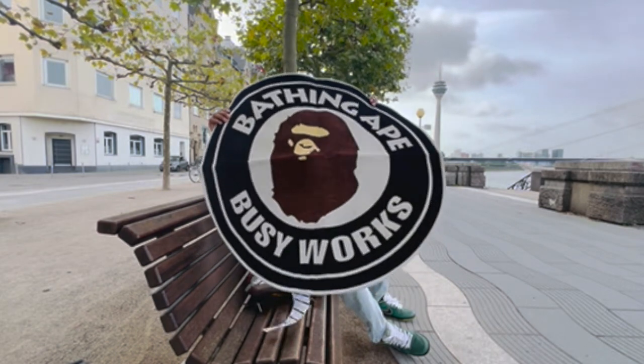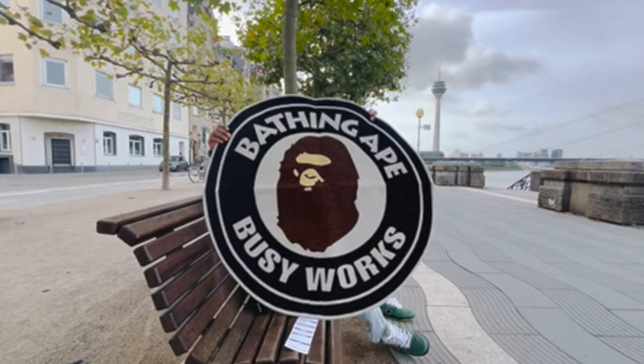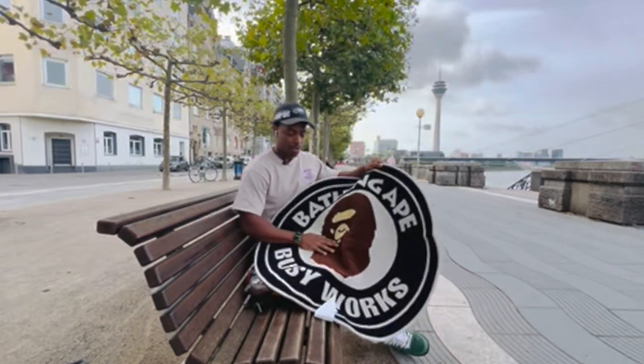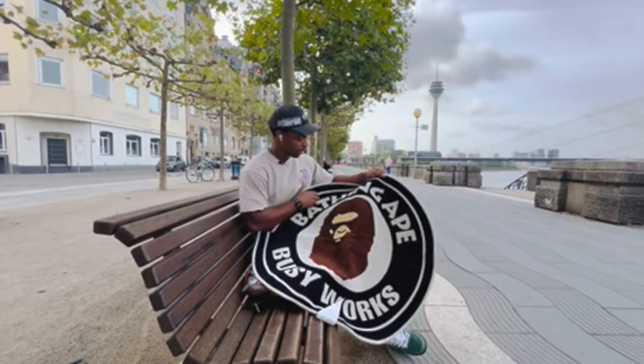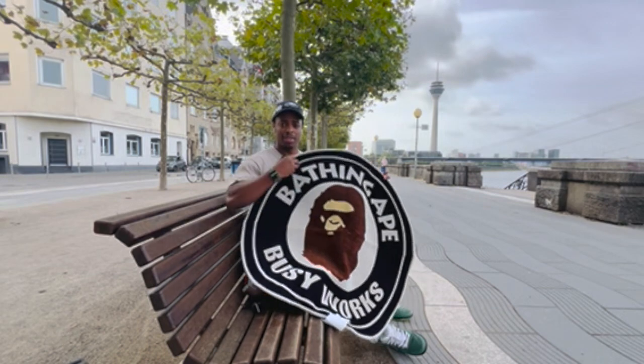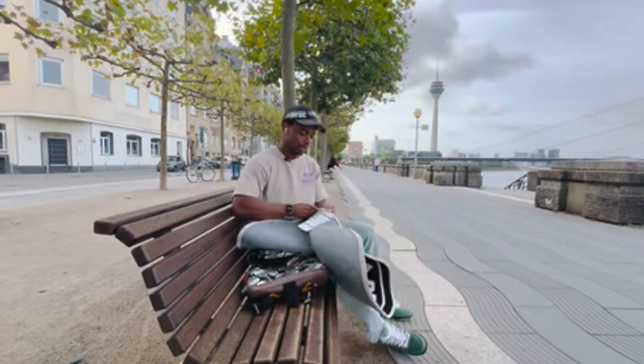It feels pretty good. I haven't blown in the wind — dust in the wind. It's nice, it feels really nice actually. I wasn't expecting it to feel this nice. The rug — I mean it's not really going to keep your feet that warm, it's not like a fuzzy type of material.